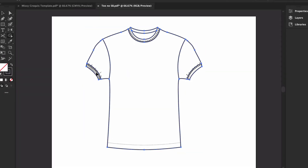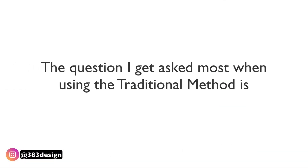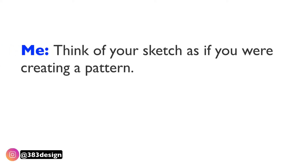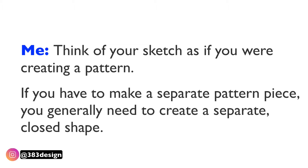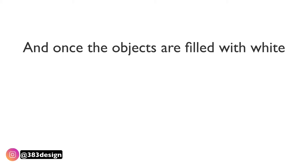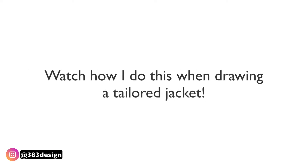Using the modern method you can just use the shape builder tool to create your closed shapes, but when you're drawing something more complicated than a knit top or a pair of pants, it may be easier to revert to a more traditional method of sketching. The question I get asked most when using this method is: how do I figure out where to close the shape? My response is always to think of your sketch as if you were creating a pattern. If you have to make a separate pattern piece, you generally need to create a separate closed shape.